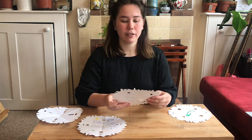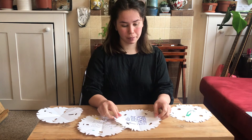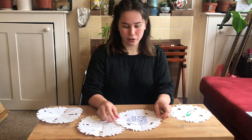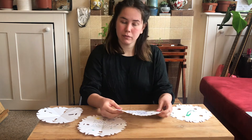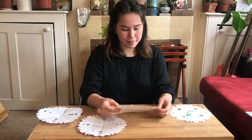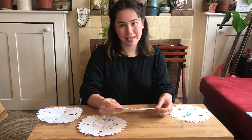Let me just read out loud an example of a teaser poem you could write: 'I found a snowdrop early on, yet the same day my name was gone. Help me find my name today — can you guess it please, I pray.'